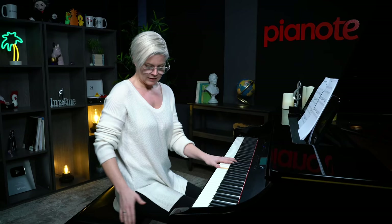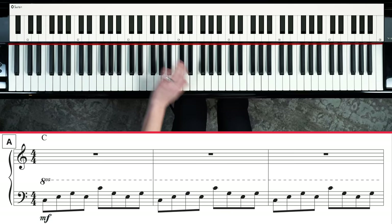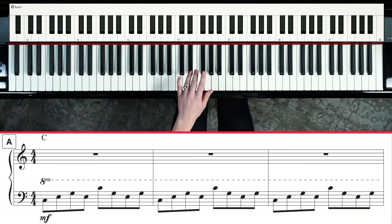I adjusted my bench slightly more to the right than I normally would and farther back than normal, because being up here can feel weird with this kind of crossover. Sitting a little further back gives more room, and being slightly to the right of center makes it more comfortable. Feel free to do that.